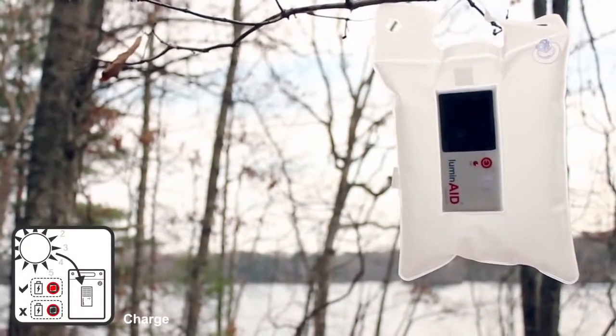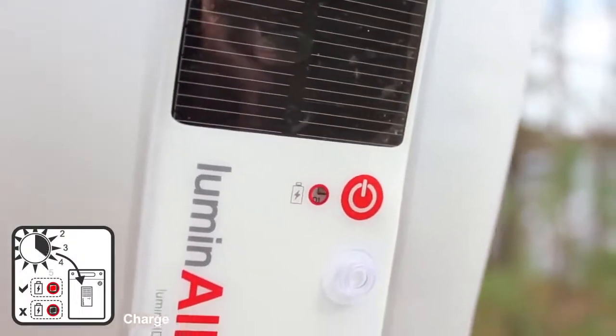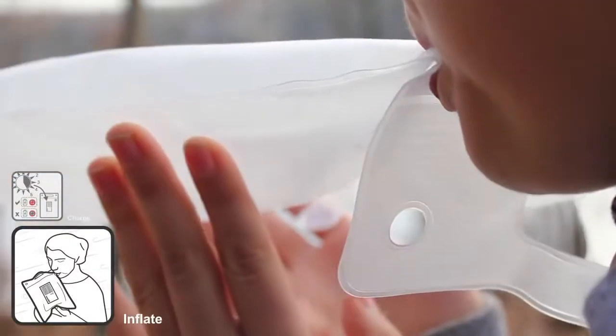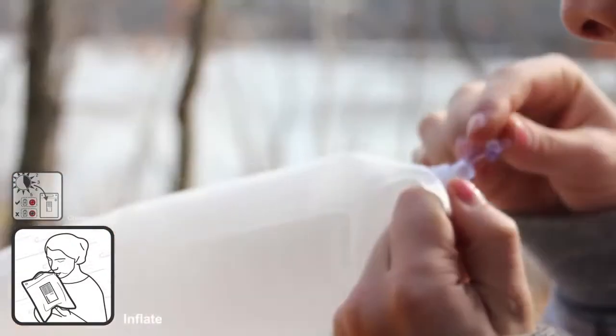Sunlight charges the solar panel during the daytime, and this energy is stored in a rechargeable battery. Inflate the Luminate to diffuse the LED light and create an ambient light source with low glare.